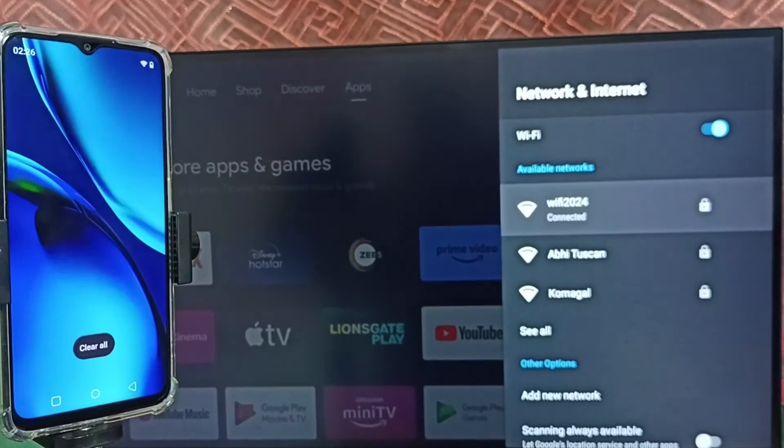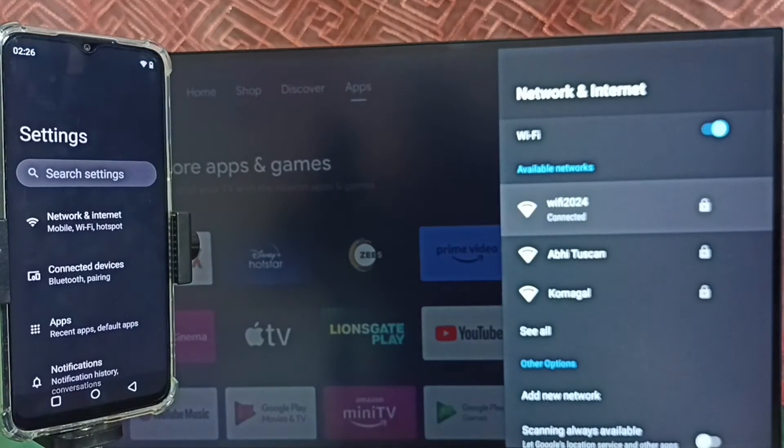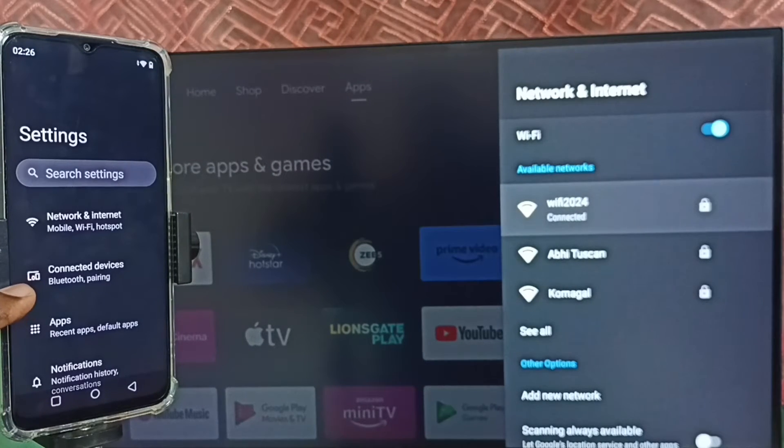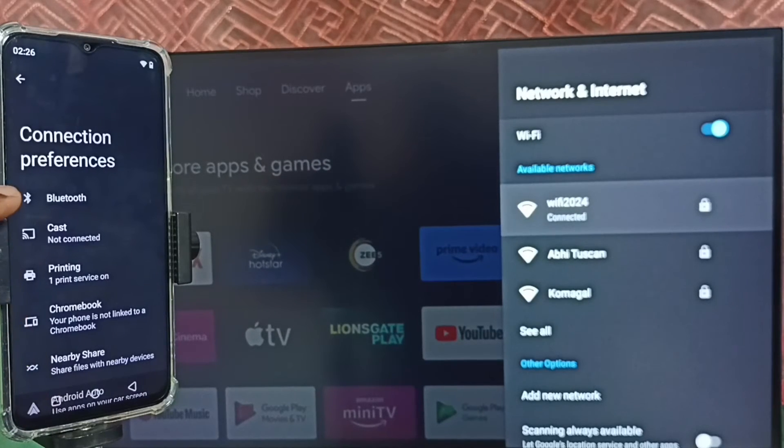Let me close this screen, then again open settings — tap on the settings app icon. Tap on connected devices, then tap on connection preferences. Select cast.